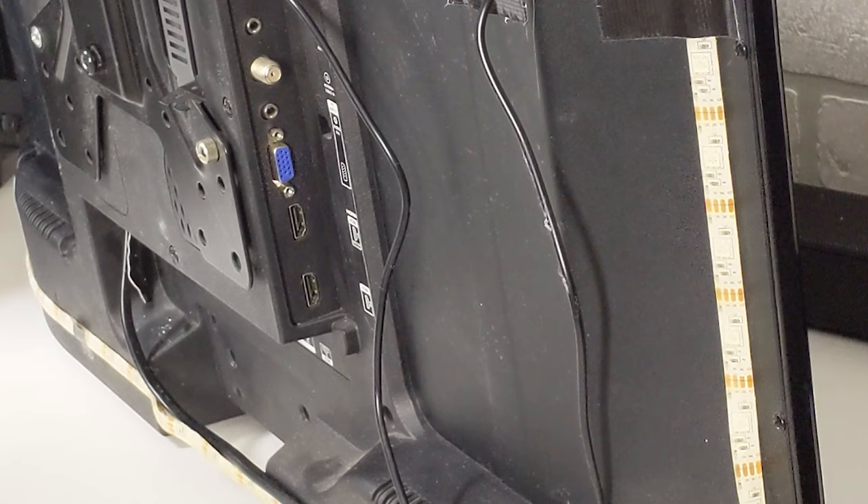Now that we have our inputs covered, let's go ahead and plug in our TV to our computer. In this video we're using an HDMI cable. We'll plug it into HDMI input 2 on the TV, so we need to make sure that's the input selected on the TV. If you plug into HDMI 1 instead, select that on your TV. If you're using VGA, your input may be listed as VGA, PC input, or other.